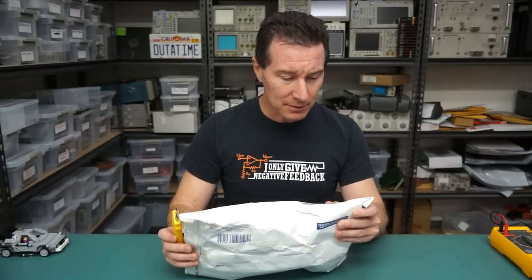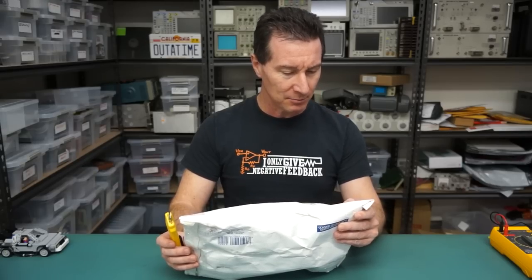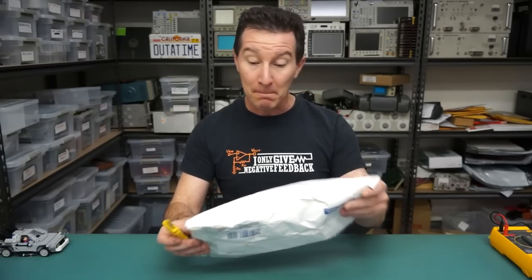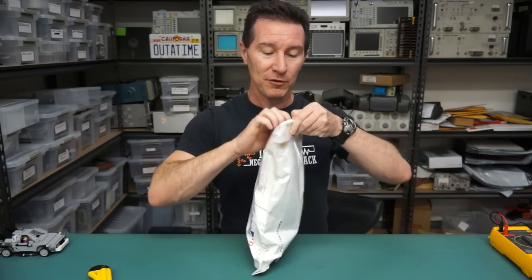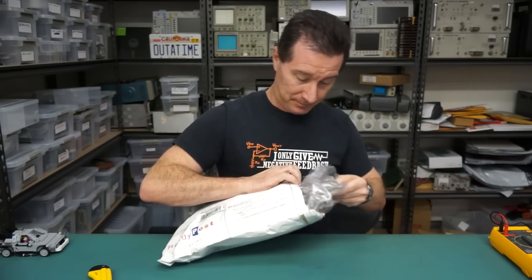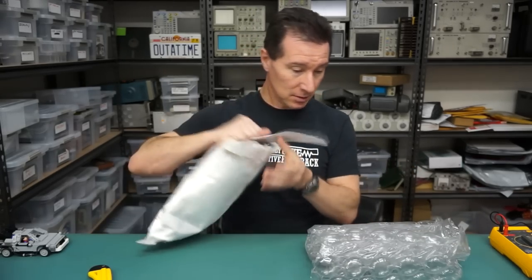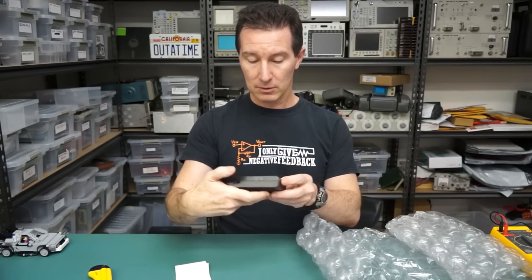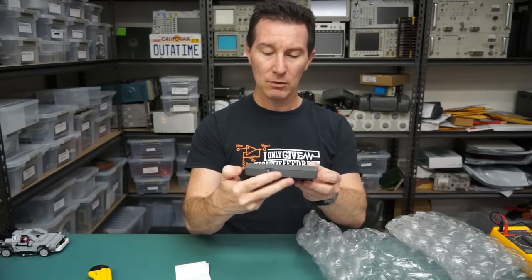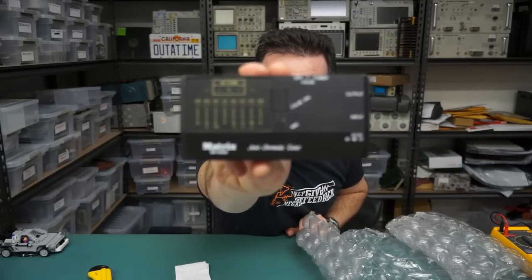This one comes from Wit Feeler - I'm not quite sure - and I think it's from Maine in the United States of America. Hi to all my viewers from Maine - I've never been to Maine. That's well bubble-wrapped, let's have a look. It's a little Matrix Auto Chromatic Tuner. Two-minute teardown.